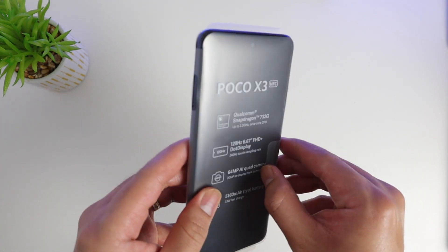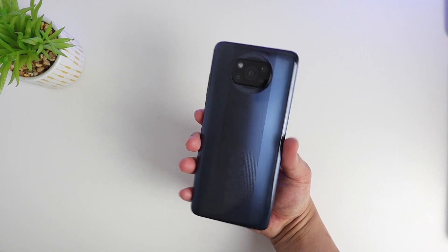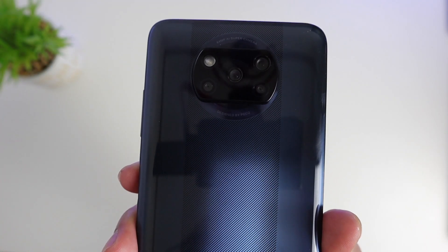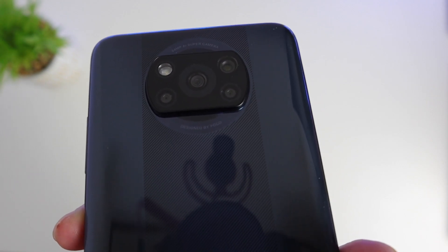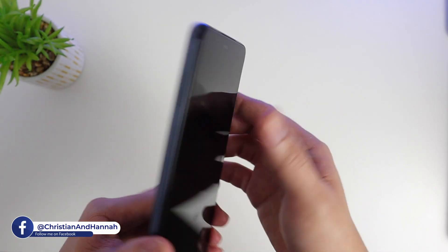I have the Shadow Gray, 6GB RAM, 128GB internal memory variant, and it is beautiful. At the back it's quite neat — I like the design, especially the camera. It has a new design with the middle one being the ultra-wide camera at 13 megapixels.